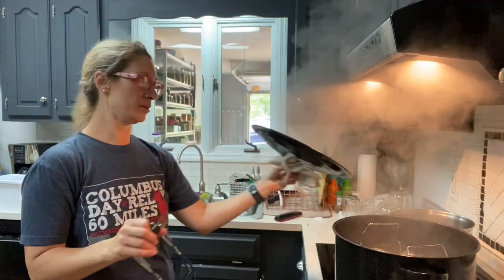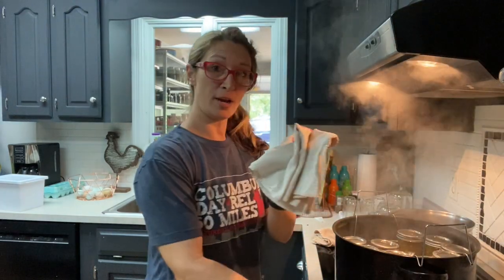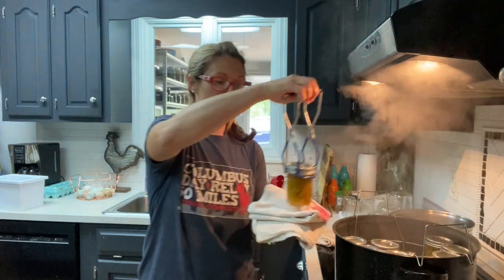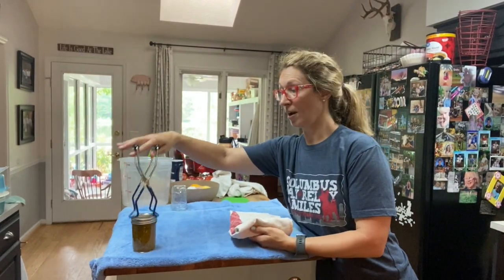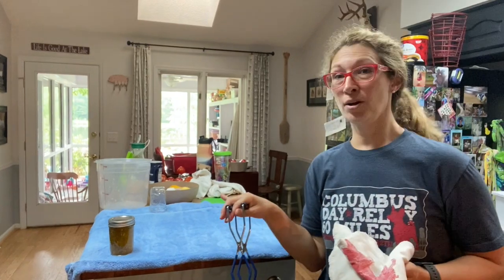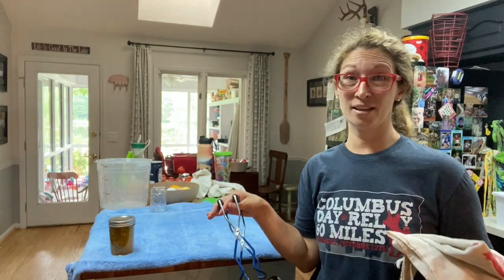Okay so the 15-minute timer went off. Super hot — I'm going to open it away from you so you don't get a steam facial. I've got a dry towel and my jar tongs to pick them up. I'll ladle the hot water off the top and then set them on a dry towel to transfer. Then we're going to see if you can hear some of the ones pop — once they pop that means they're sealed.